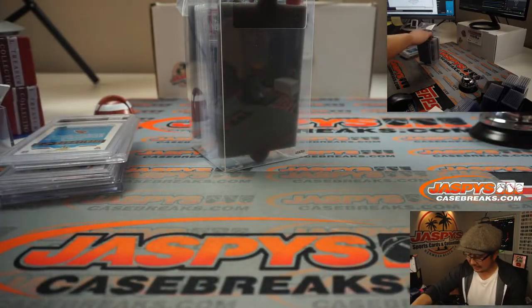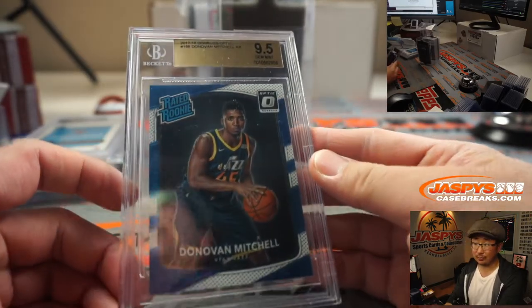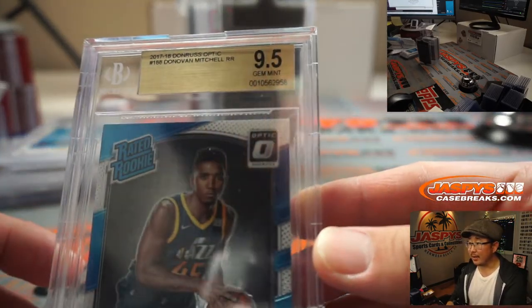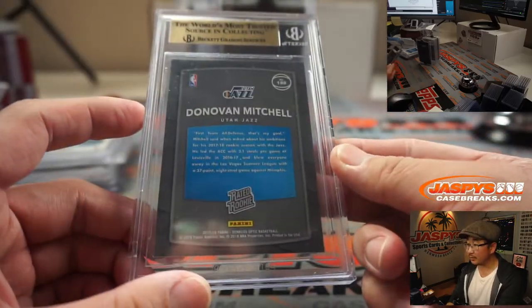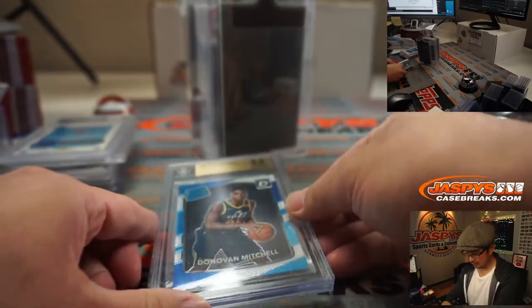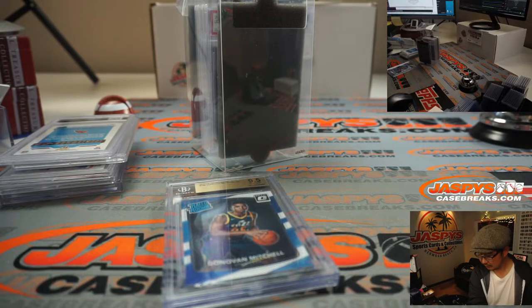So all excellent stuff. We've got some hoops — Donovan Mitchell, rated rookie, graded a 9.5. I like seeing all these graded rookies here. 2017-18 Donruss Optic. BGS 9.5.